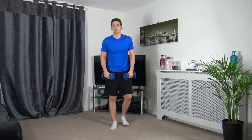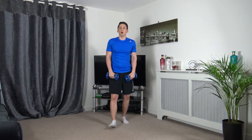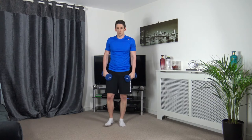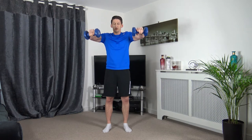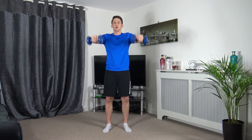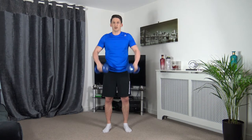Next exercise: front raises — raise it up in front, slowly down. Off in 3, 2, 1, let's go, raise it up. Engage the core muscles, keep the head up facing forwards, slow and controlled. This one's a nasty exercise — do not rush it, control it up, control it down. 2, 1 — good stuff.